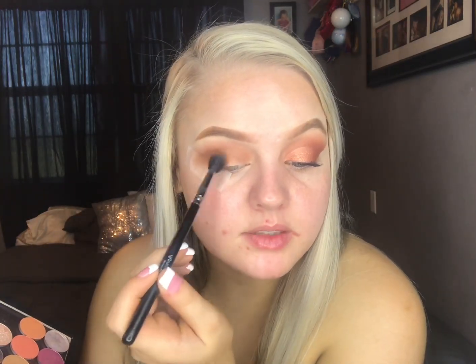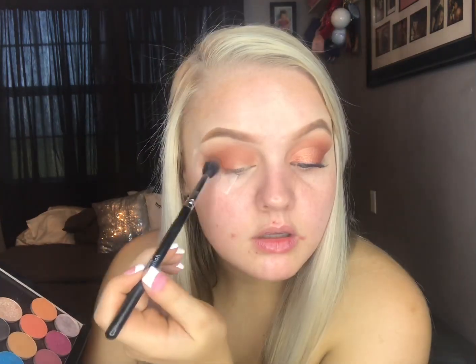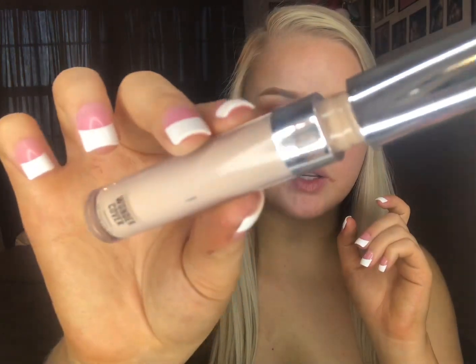Because now we're just building up this orange color. We're going to come back to adding in the darker to deepen up the outer V, but first I'm going to go in with some concealer and cut my crease. This is the Wonder Cover HD Concealer from AOA Studio — you can get this from Miss A.